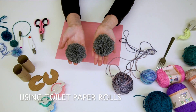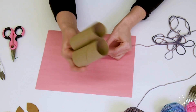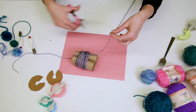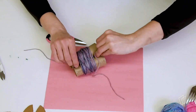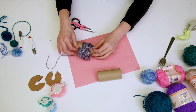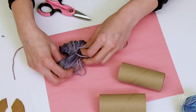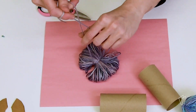This method makes large pom-poms. Lay two empty toilet paper rolls together. Wrap yarn around and around the two tubes until you've got a good amount of yarn. Take another piece of yarn and work it between the two tubes and tie a knot. Gently push the yarn towards one end of the tube. Once the yarn is off the tubes, tie it tight and cut around both edges of the pom-pom.